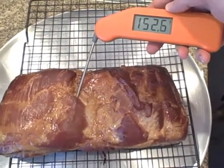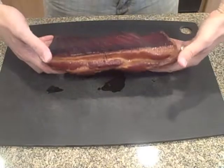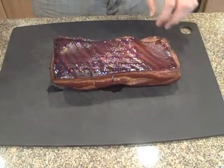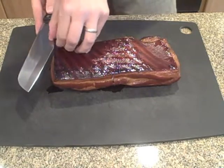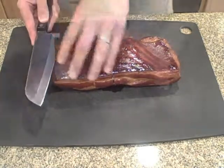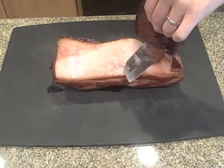Once the slab has hit the magic temperature, it needs to cool off on the counter for a couple of hours. But after 10 minutes, while it's still warm, you should remove the skin — it should come off pretty easily in one piece. Don't throw this away; it would be really good if it's put into a pot of soup for flavoring. If it weren't so salty, I'd give it to the dog.